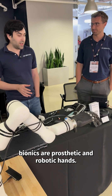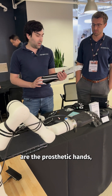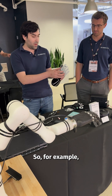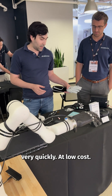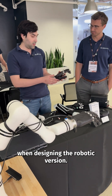We develop prosthetic and robotic hands at Alt Bionics. One of the things we have are the prosthetic hands, which are a very small form factor and also modular. So if something happens, you can swap out the fingers very quickly at low cost. The same philosophy was used when designing the robotic version.